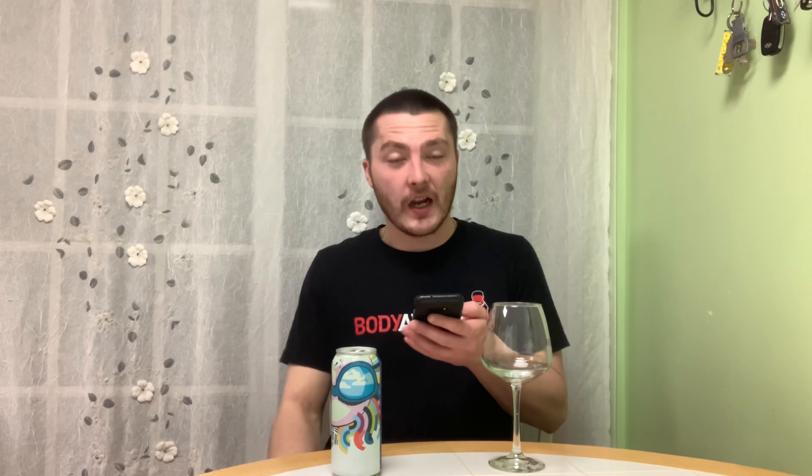I do have Beer Advocate pulled up — 91, outstanding. From Collective Arts Brewing, Ontario, Canada. Style: IPA New England. ABV on Beer Advocate says 6.2, but the can says 6.1, so that's what we're going to go by.